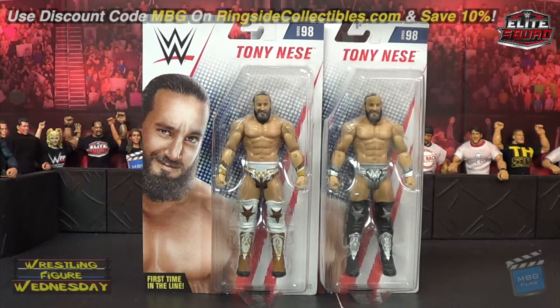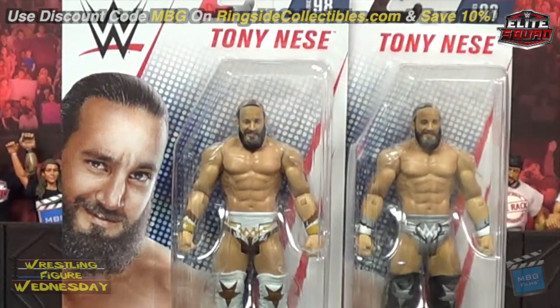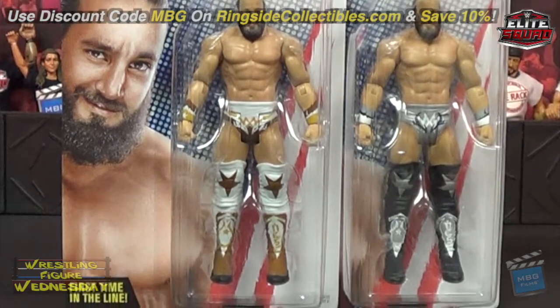I was very excited to get these as well as the others in the set — this was one of the better lineups in a little while. Tony looks great, as it is his very first action figure — it says 'first time in the line' on the bottom left. It's cool they did a chase variant. I just wish it was elite, as the cruiserweight guys should always be elite versus basic considering how agile they are. But both look really nice. I believe there's a rumored elite version coming, and we'll probably find out more at Comic Con this year if that is in fact true. Hopefully it is.